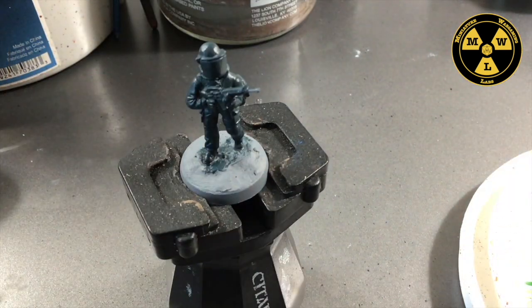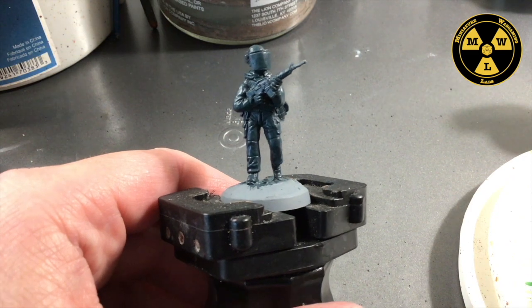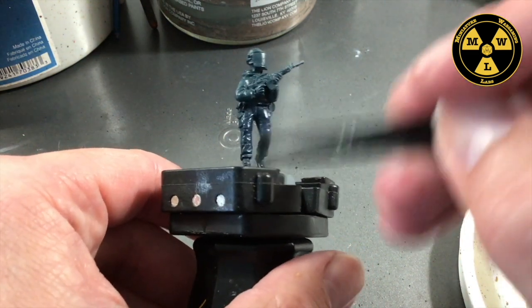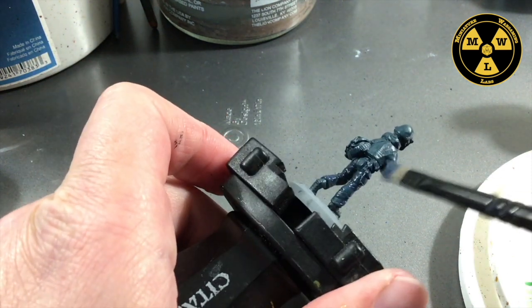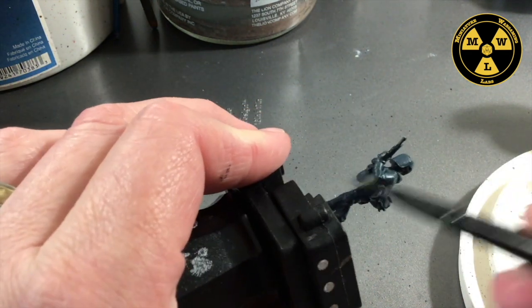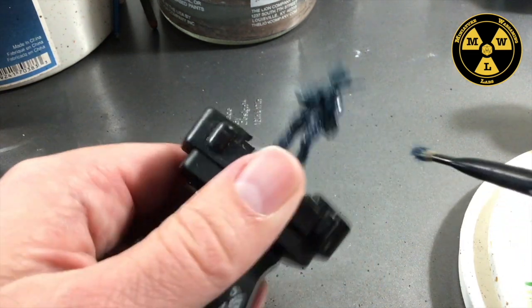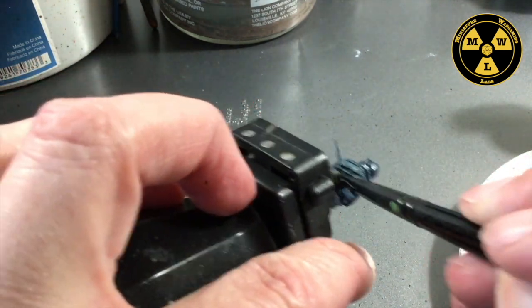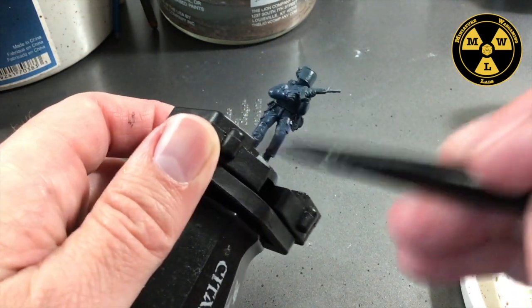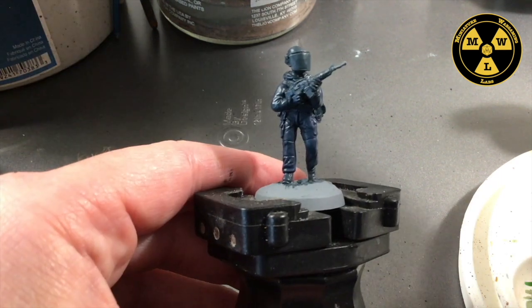Now we're going to take some P3 Exile Blue. I'll find my dry brush and get a little bit of paint on there, and I'm just going to dust the cloth parts of the uniform — just a light dusting. This will kind of tint the Coal Black. I found some photos on Google Images that I think inspired these models, and it looks like they had a slightly blue tint. We're going for the standard dark blue uniform with black webbing and black firearms. Now we're going to take Army Painter Matte Black.